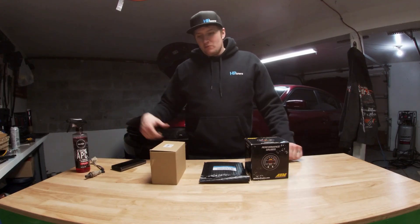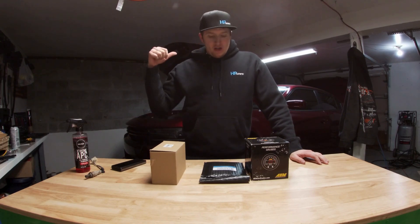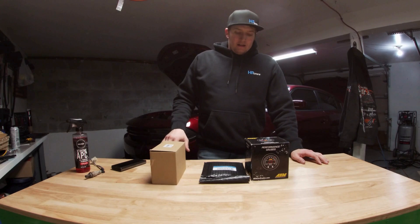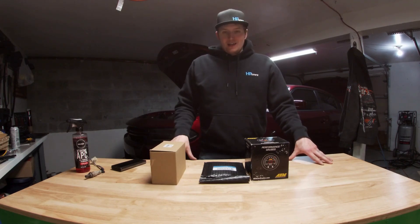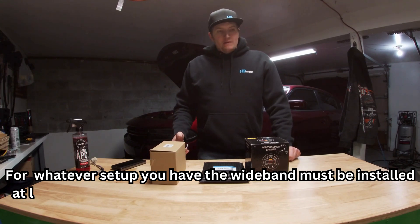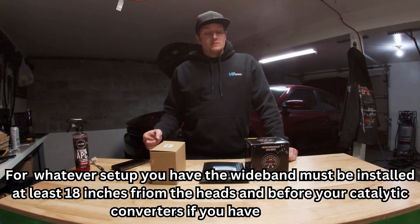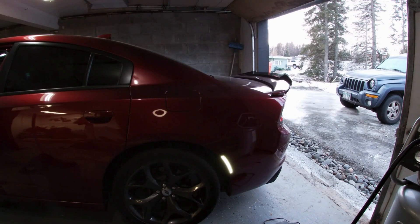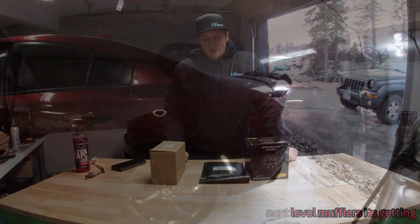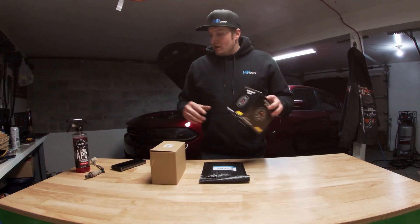Welcome back. If you caught the last one, we just changed the headers and the downpipe on this Dodge Charger to the SRT or Hellcat style. I went through with it and I'm going to get either high flow cats or a different type of downpipe for it later on, and possibly if it's too obnoxious, go with a muffler. Anyway, in the place of one of the O2 sensors...